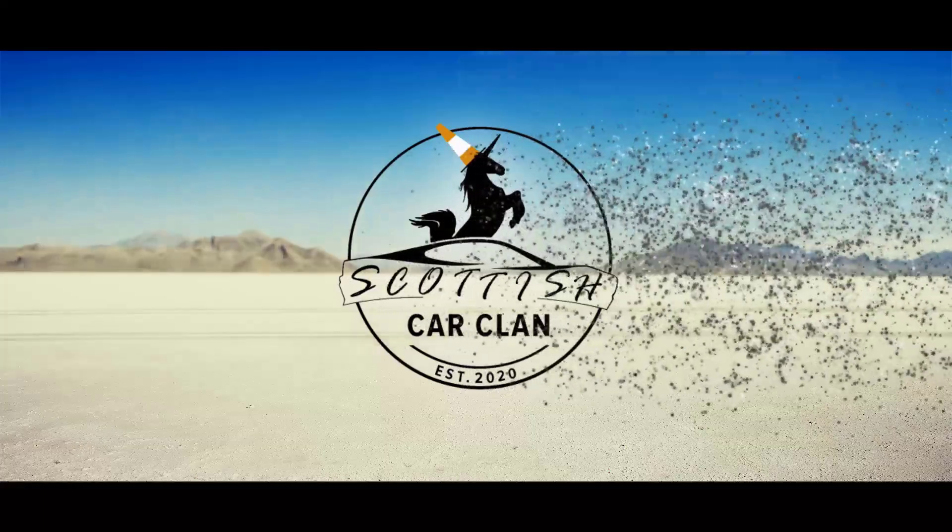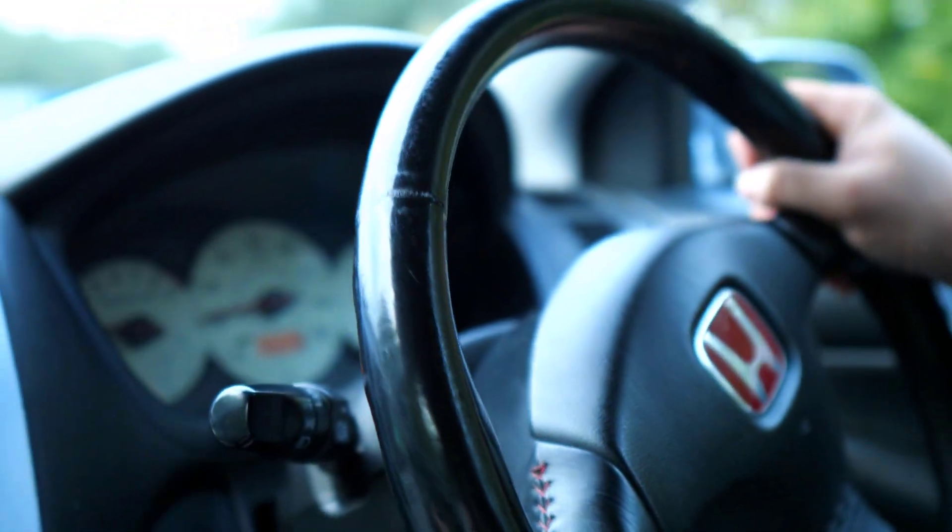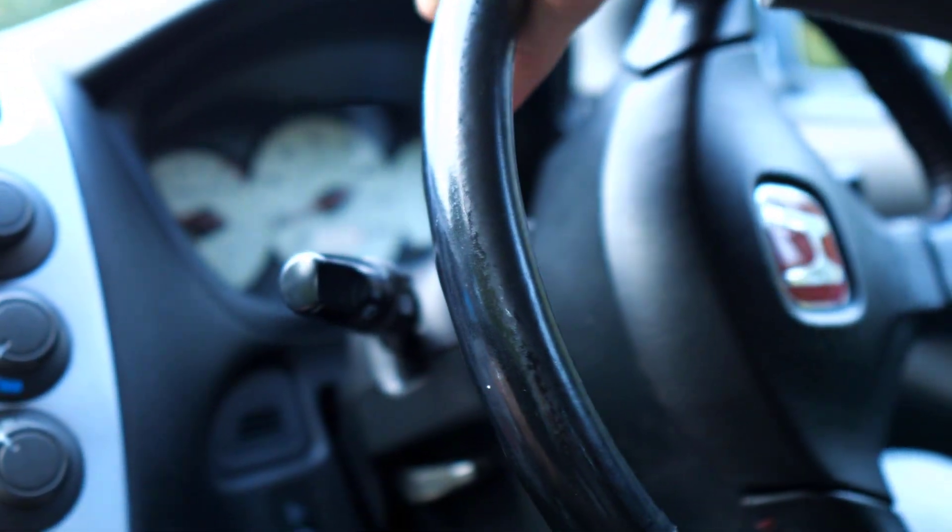Launched way back in 2001, these cars entered into a very different hot hatch landscape compared to what we have today. Back then having a high-revving naturally aspirated engine wasn't particularly uncommon — nowadays it's practically unheard of. I think that's one of the reasons these are so sought after now and still so special to drive. But given that a number of them are now over 20 years old, there are going to be a few things to check.